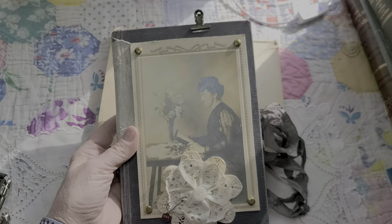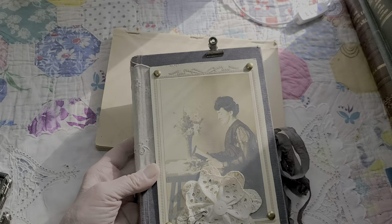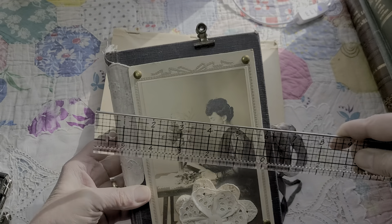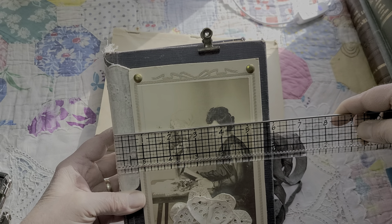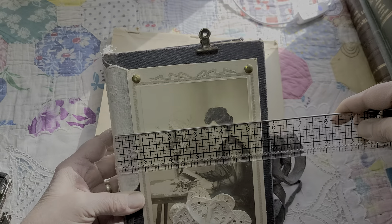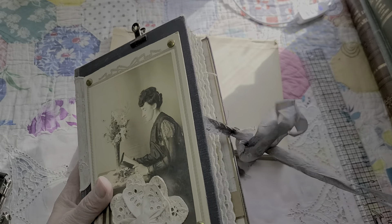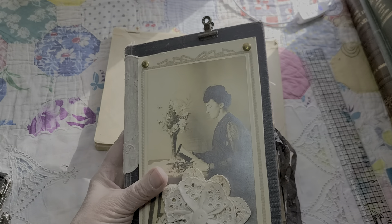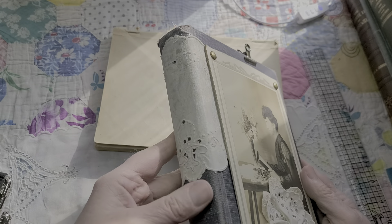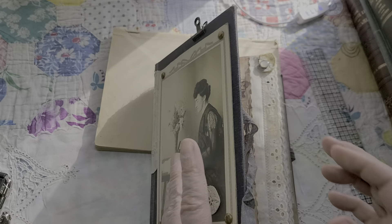Mrs. Cox calls it 'drippings' and I agree — it's kind of a dripping. She is about eight and a half inches tall by about five and three-fourths inches wide, and I think the spine was about an inch and a quarter. The book has some wear and tear in the usual places, but I think she's in pretty good shape.